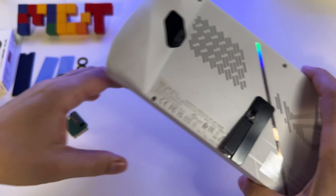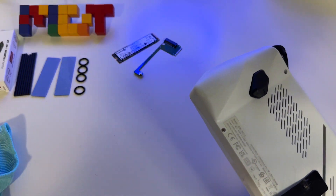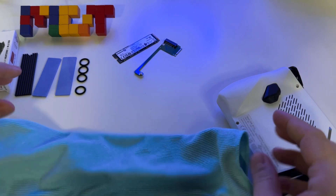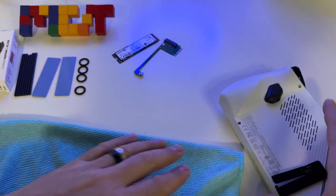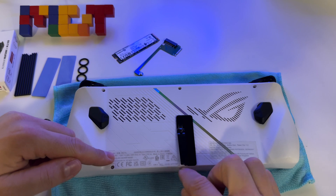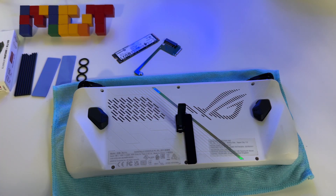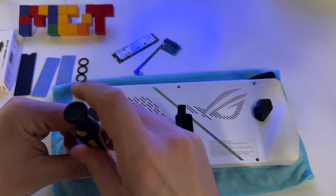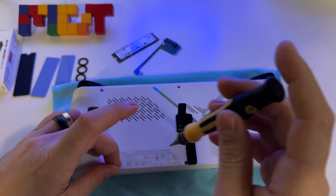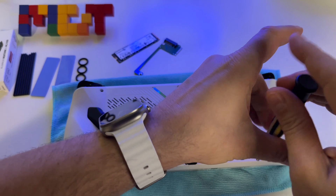The first step is to turn off your device and prepare it for the operation. I'll put a cloth here in order to protect the display, and now we have to open these 6 screws to access the SSD. Very fast, we will open each of them.